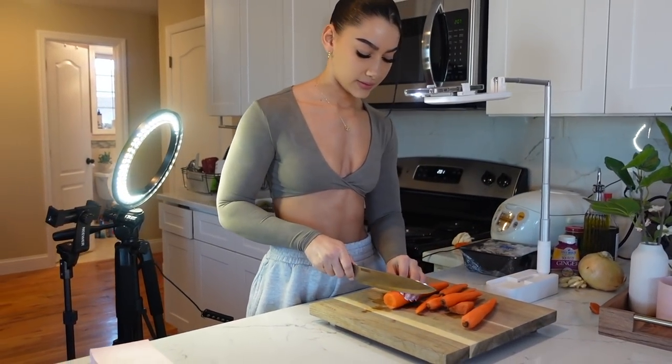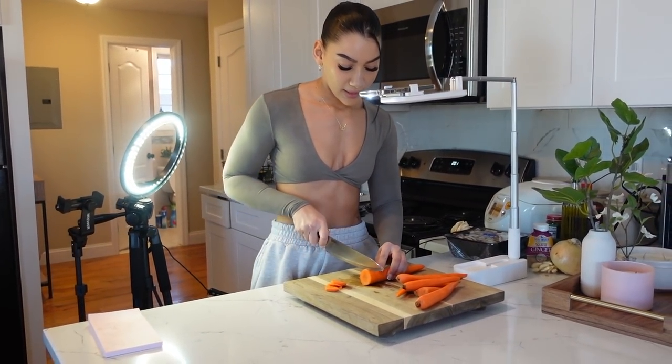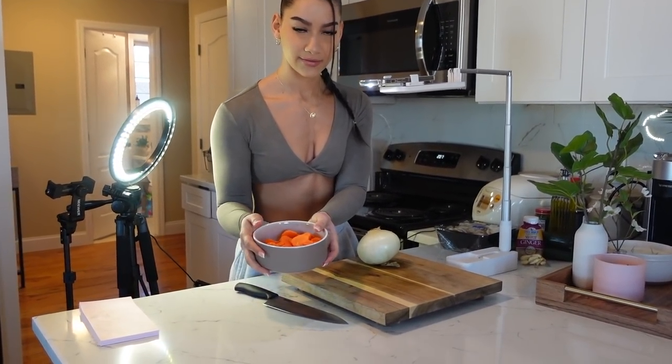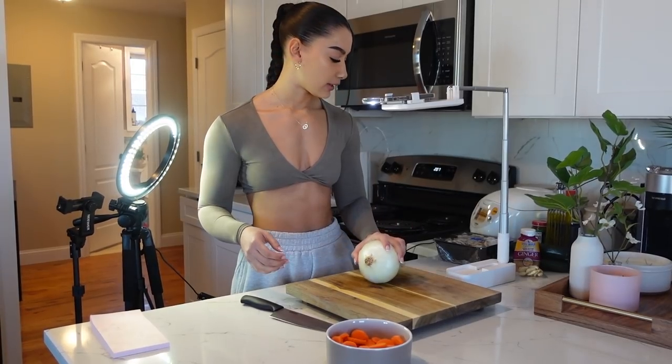This is behind the scenes of my recipe video, and by the time I upload this, the recipe video will be up too. I'm just dicing the carrots — I'm making hibachi so we're gonna have carrots in there. I did Instacart everything and they forgot my sesame oil, so I'm going to substitute with olive oil. If you're following this recipe, use sesame oil instead. So I sliced my carrots into small pieces.